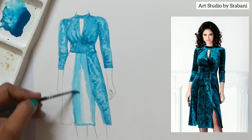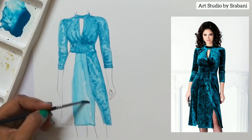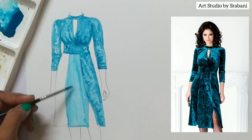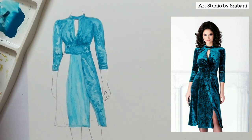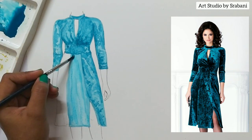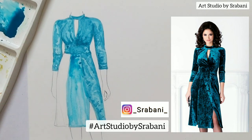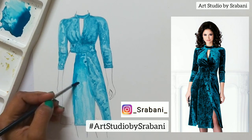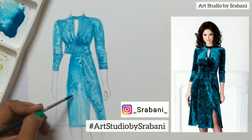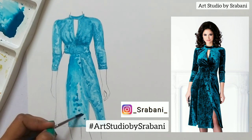The link of this picture will be posted in the description box. I take all my reference pictures from Pinterest — you can also use that app to get access to lots of reference pictures to see and practice. You can download this picture and practice. Tag me on Instagram and don't forget to use the hashtag ArtStudio by Shrabani, which makes it easier for me to come across your artworks. You can also tag me on your stories.